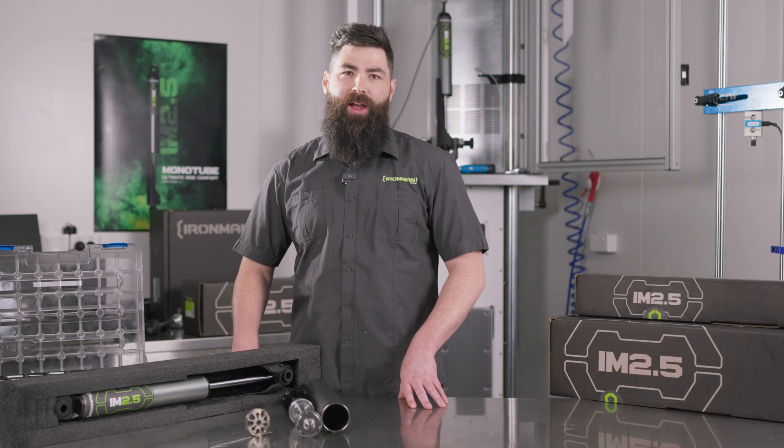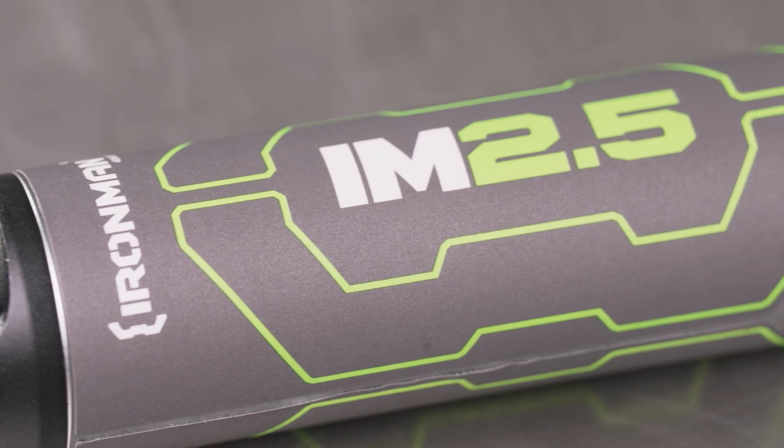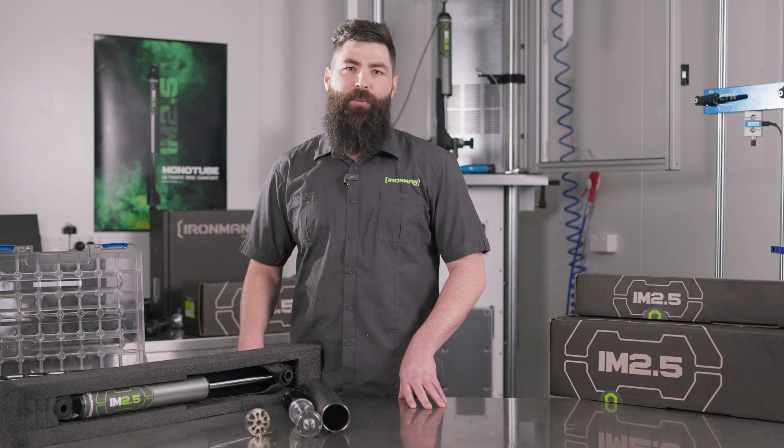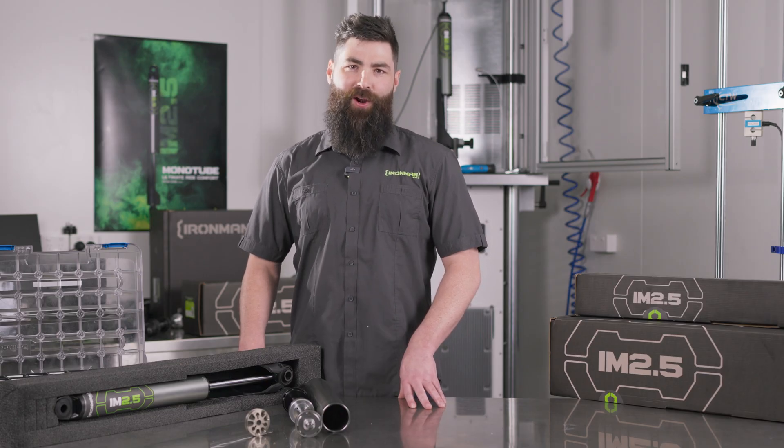G'day guys, we're here today to talk about Ironman 4x4's brand new monotube shock absorber, the IM 2.5. I'm Sean Spencer, the engineering manager here for the suspension team at Ironman, and together with a robust team we're really excited to present this product to you today. We'll be going over the features and benefits of this new product.